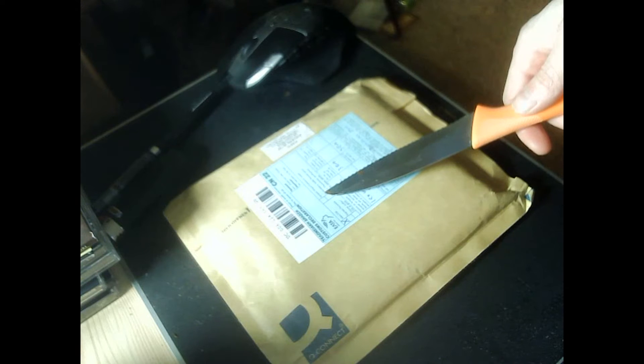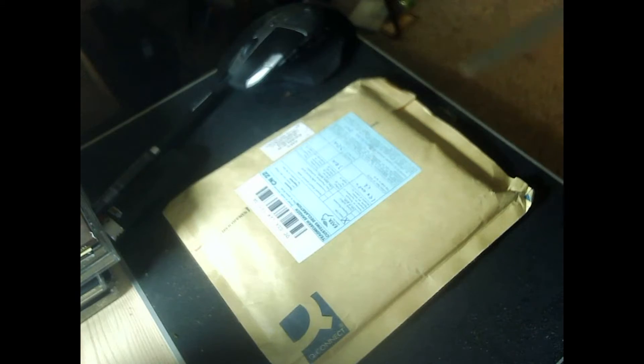This is a package that I got just today. It's Christmas Day. I think I know what it is but we're going to find out for sure, so let's get into it.